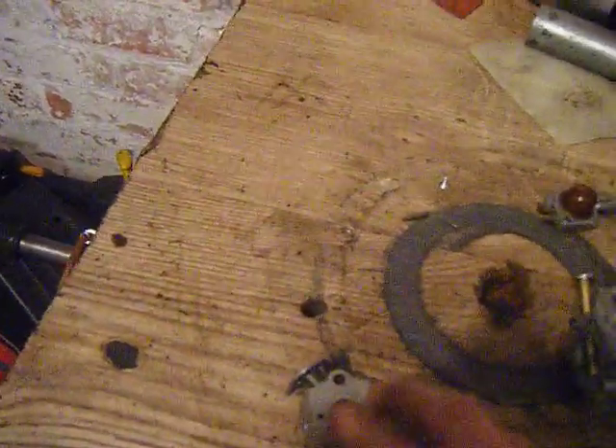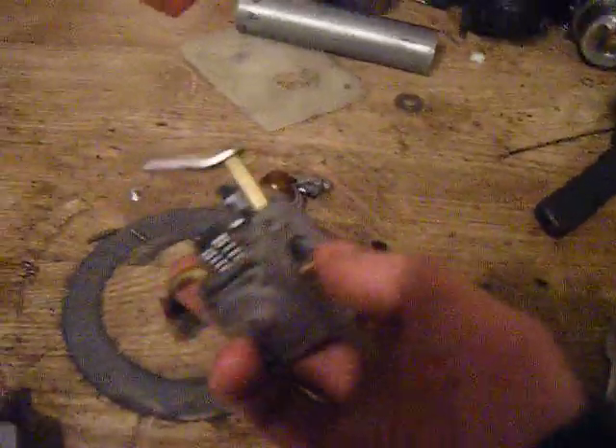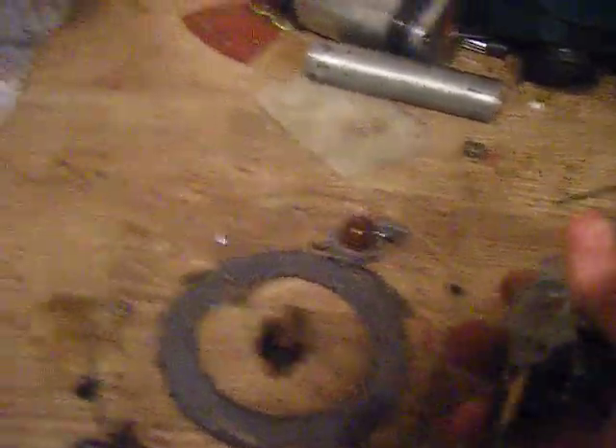This is a chainsaw carb. This is just a normal little two-stroke carb off something — it'd be like on a leaf blower or something like that. This one actually came off a trimmer. So here we've got the chainsaw carb. I'm just going to basically go over everything and do a tip anyway.